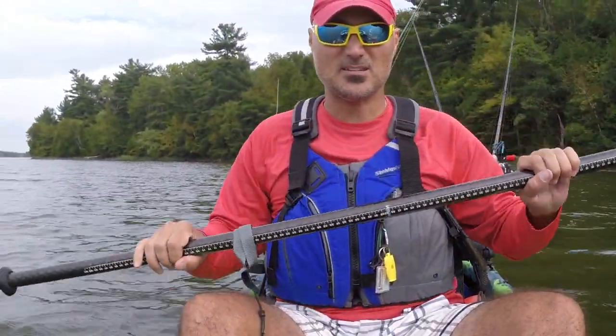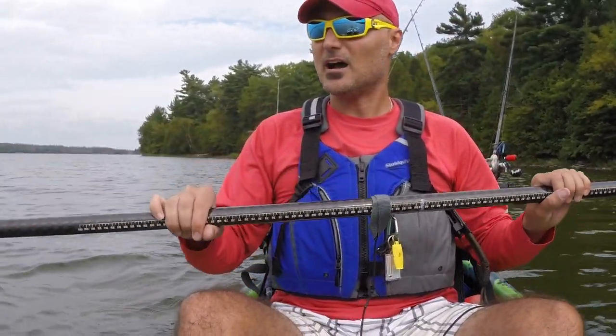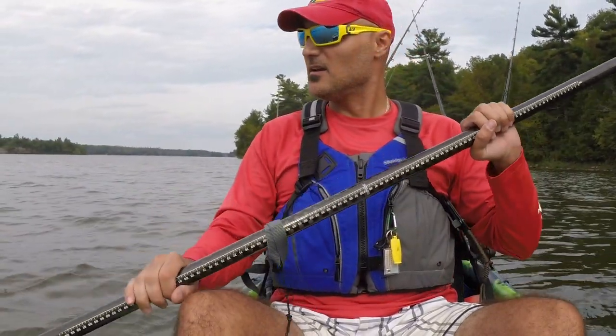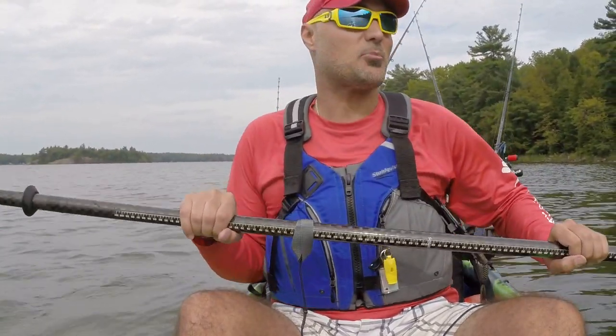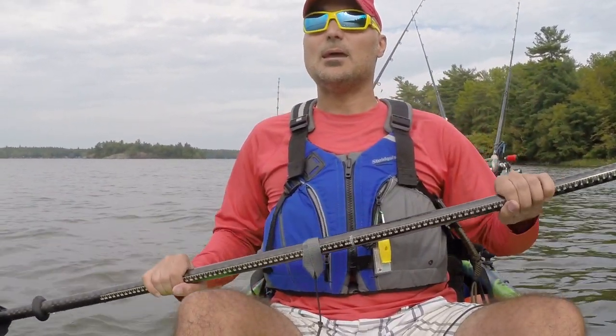We get used to baits — whether they're spoons, crankbaits, spinnerbaits, that sort of stuff — and we get used to using them just one way, which is fine, there's nothing wrong with that. But there are times where you can do more. I'm trying to think of how I would title this video — probably just: using soft plastic tips.